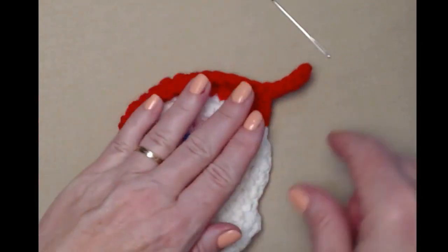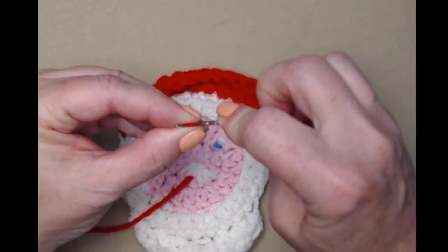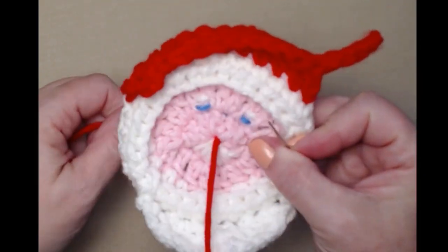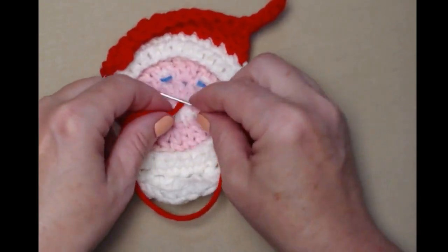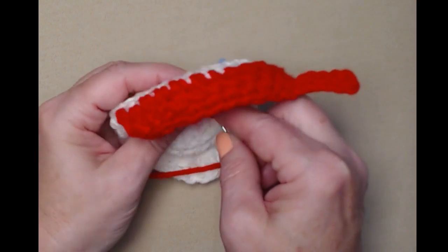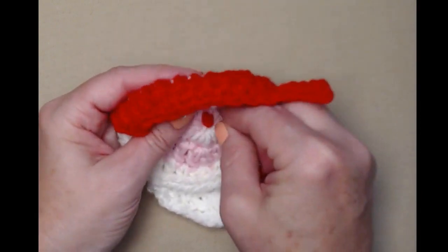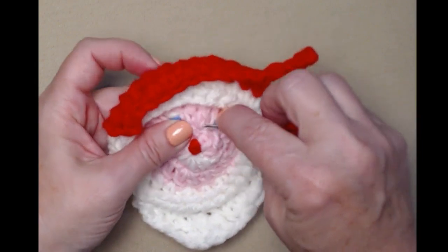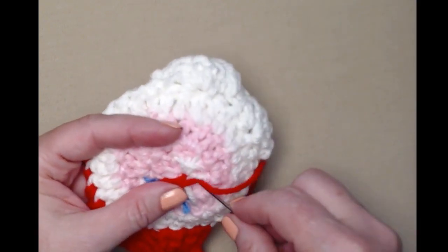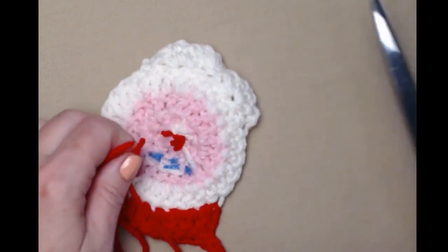Santa has eyes and a mustache, and now he needs a nose. We're going to grab a little bit of red and put it on our needle, going right up through that center. We're making his nose red because the story says his nose was round like a cherry. Wrap it three times and make sure you go through a stitch right above — if you go back in that same hole you might lose your nose. If you're not fond of a French knot, you can just do a couple of red stitches. Weave it in through some stitches so it's not shown, then clip.